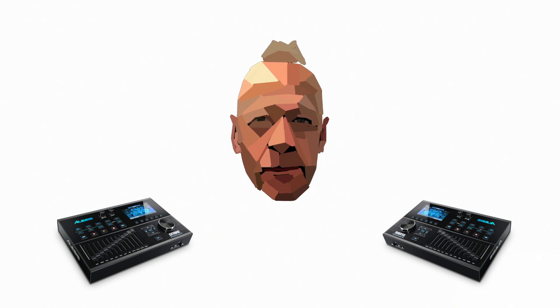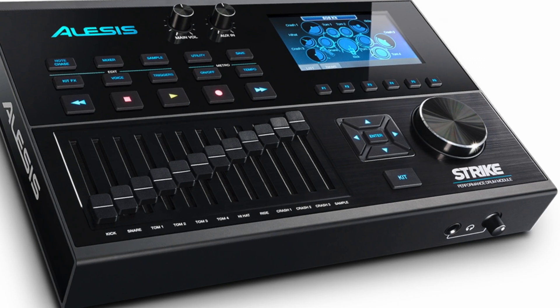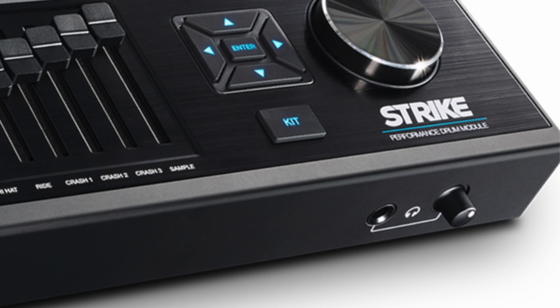Last but not least, there's a headphone socket — a good sized quarter inch jack professional headphone socket with its own independent volume. You can also have the click only come out of the headphone and not out of the outputs. So that's what everything does on the button front — see you soon.